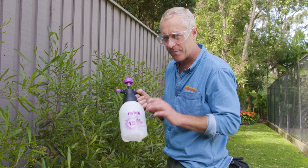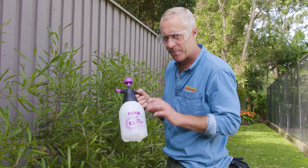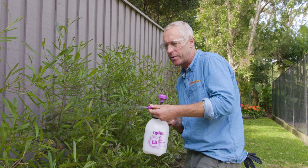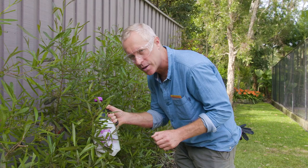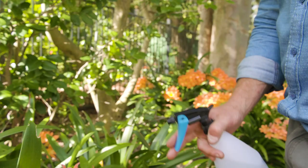This 1.5-litre pump spray is a very handy unit for up-close light work spraying. It's got the 360-degree fine mist spray, which is adjustable right through to the jet. Look at that — it's a beautiful thing. This is handy also for getting right in close and underneath the leaves where a lot of the pests like to hang out. You can also use it for weed spraying or knock up some liquid fertiliser and use it for that too.